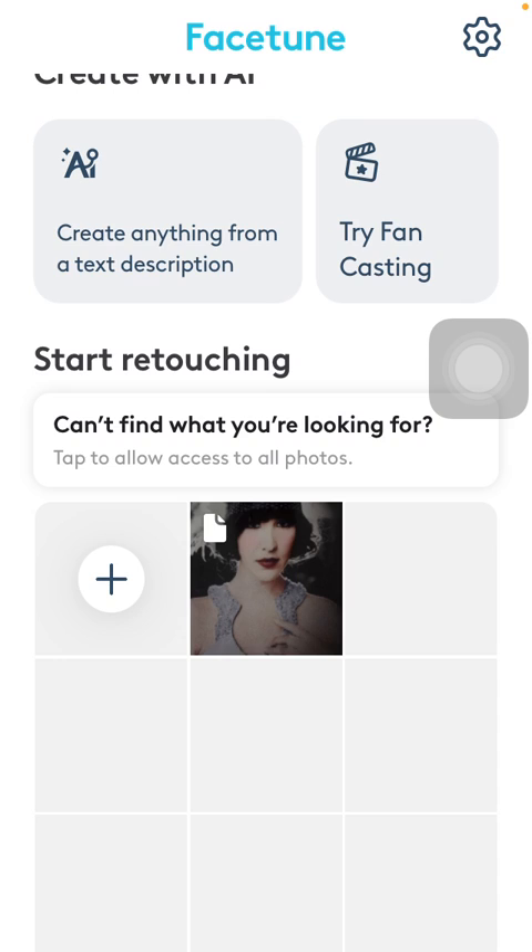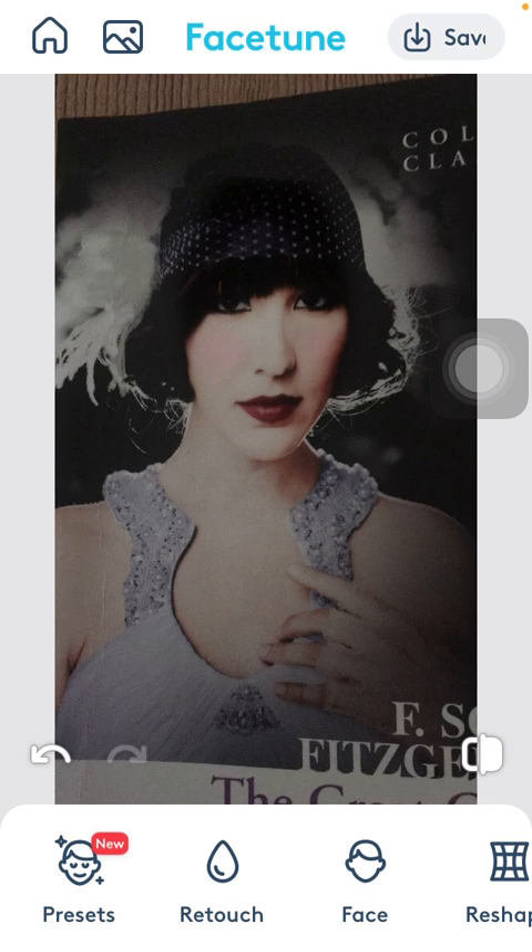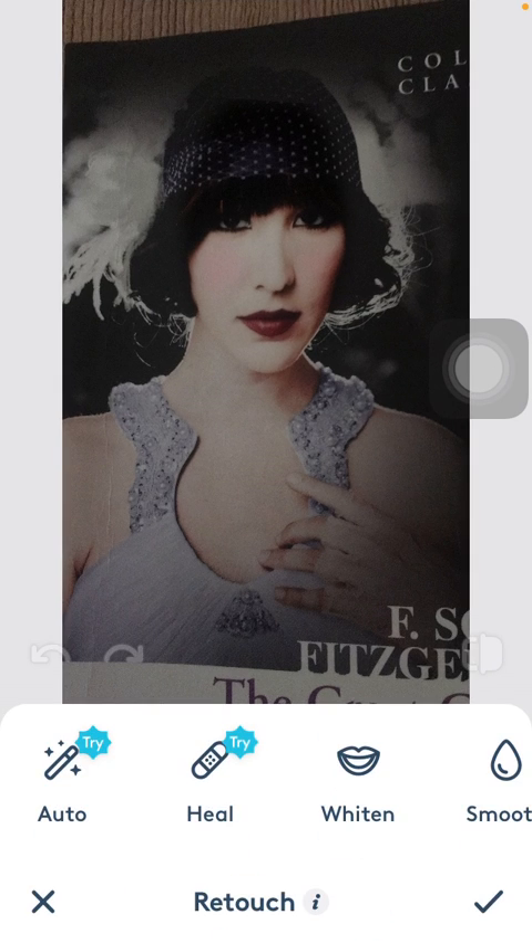First of all, open the application on your phone, then go to your home page and select a picture from your gallery. After that, click on the retouch button, which is the second one down below.